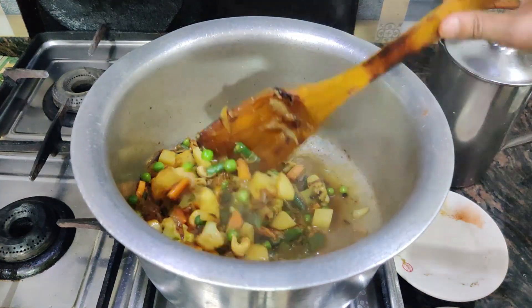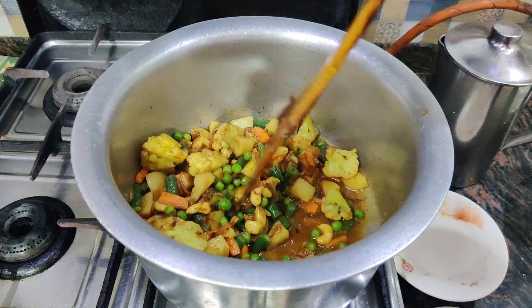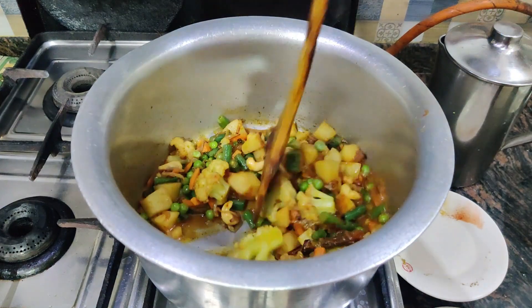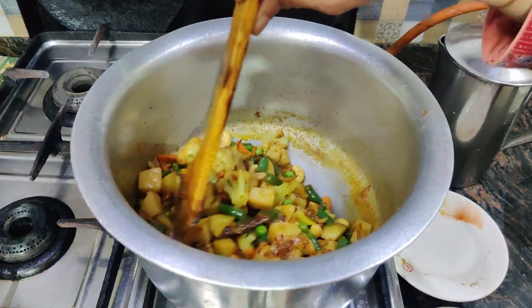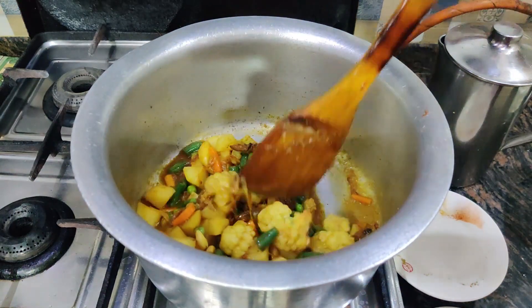Now let the vegetables cook. Do let us know in your comments. We can cut them very easily. It will not take much time. We will leave it for 2–3 minutes.